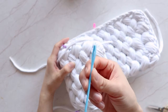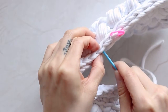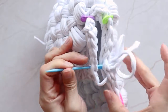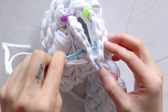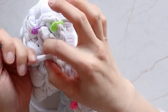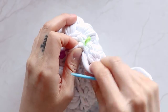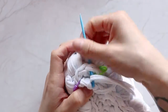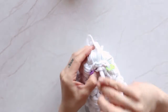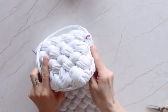Now take your yarn needle and sew the sides to seal the bag — like so. Repeat on the other side.